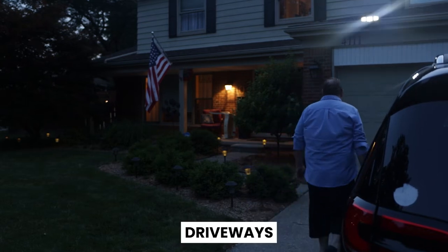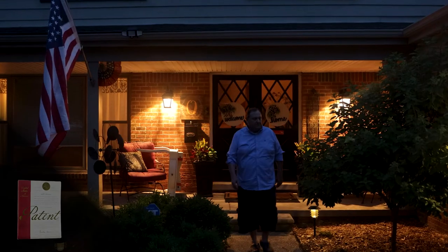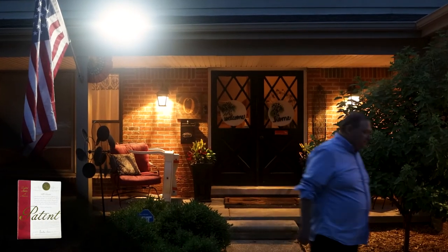They're ideal for driveways, pathways, doorways, and decks. INSERT Solar Lights — ask for them by name.